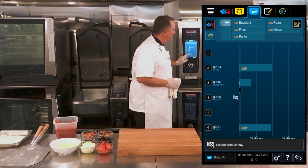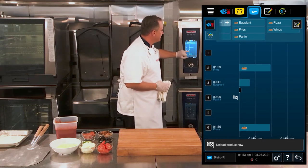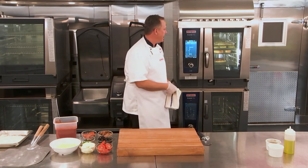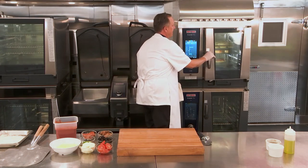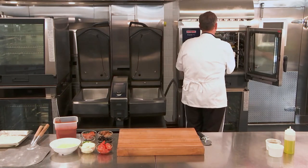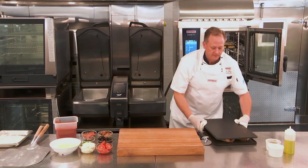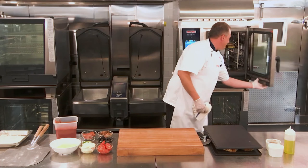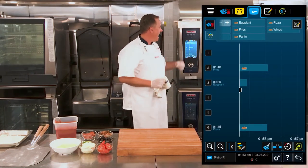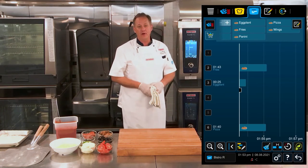We're getting the signal now that the paninis are done. You can see a checkered flag on rack four where they're cooking, and you can also see an LED blinking light only illuminating where rack four should come out. I pop open the door — the time for the other items pauses — so I can remove my paninis, close the door, and if needed, the iCombi Pro using the iProduction Manager will add any time back on necessary to get the appropriate cook time for the other items.